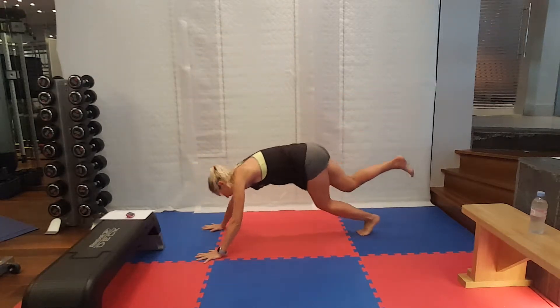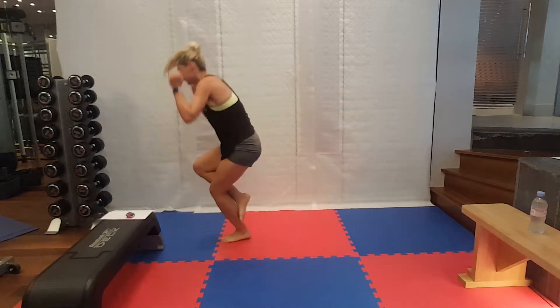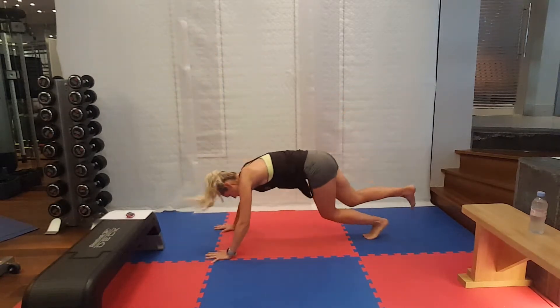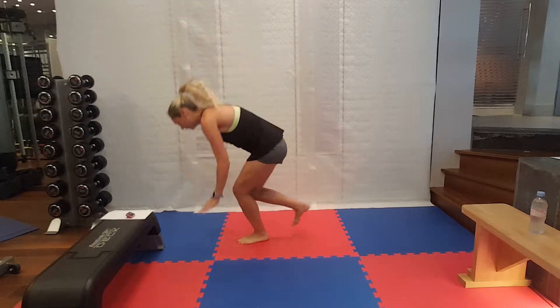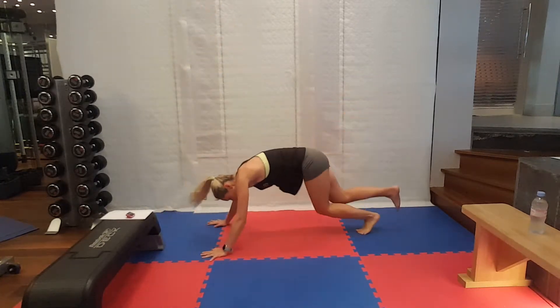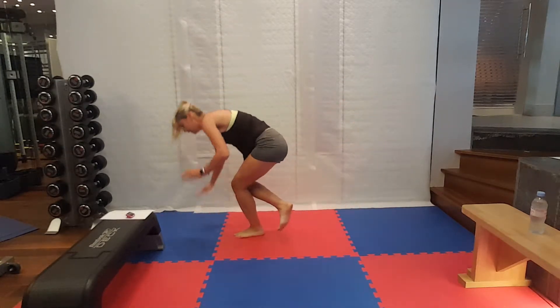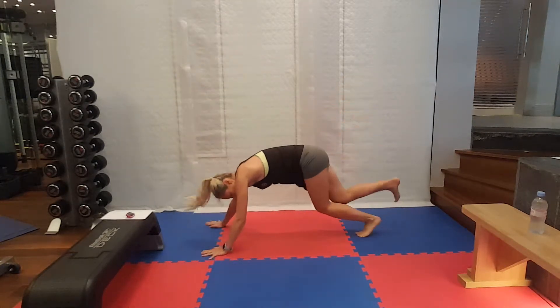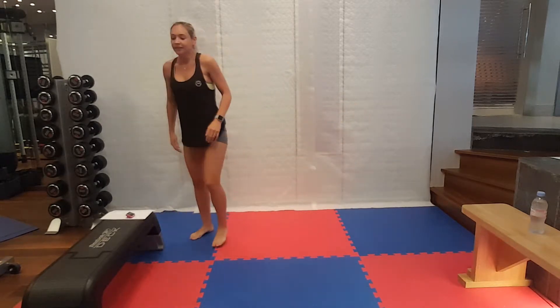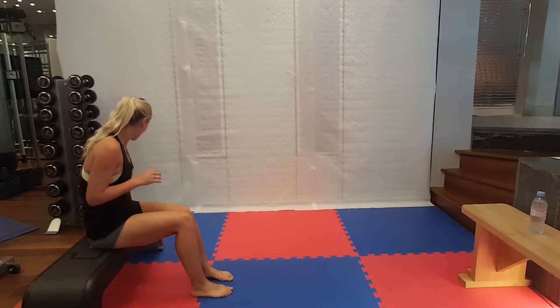Let's go. Good. Seven seconds. Good. One more. That's it. Anyone on the one-leg burpees — they are brutal.